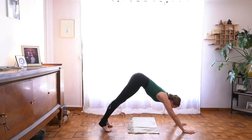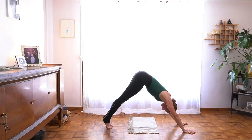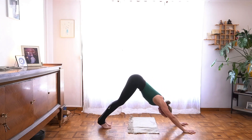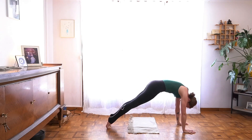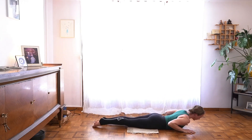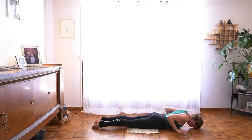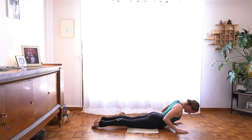Breath in, breath out. Soften your knees, lift your hips back. Inhale, exhale, wave forward to plank — this time stay there with your inhale, lengthen yourself out. Then lower all the way down to the mat. Press through your feet, draw your elbows back, begin to lift from your belly — navel to spine. Then the back of your heart lifts toward cobra pose — Bhujangasana.